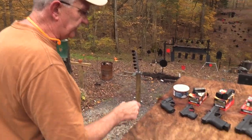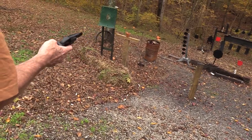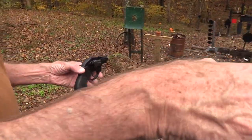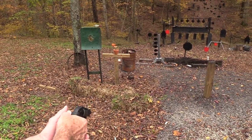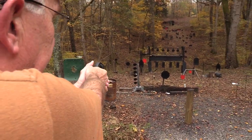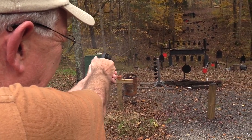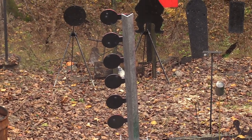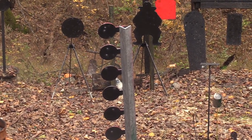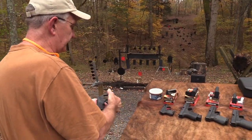We're going to start with a .22, just some CCI standard ammo. I've got these guns loaded - in the interest of time we went ahead and loaded all of them. I was afraid with a .22 it might not move it. So there you go - read into it what you will. That's what a .22 Long Rifle does.